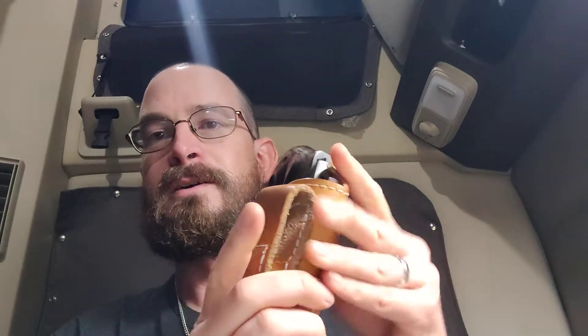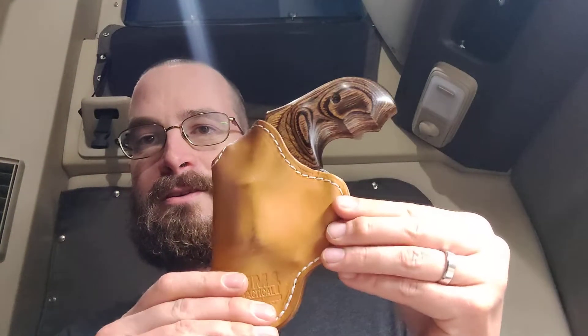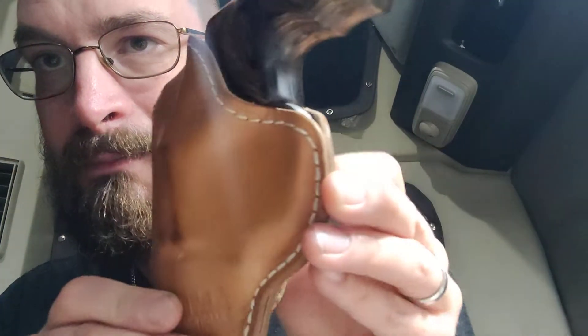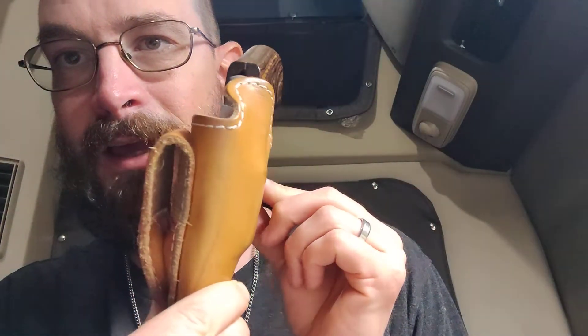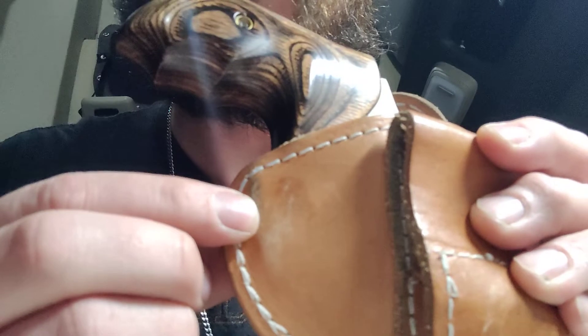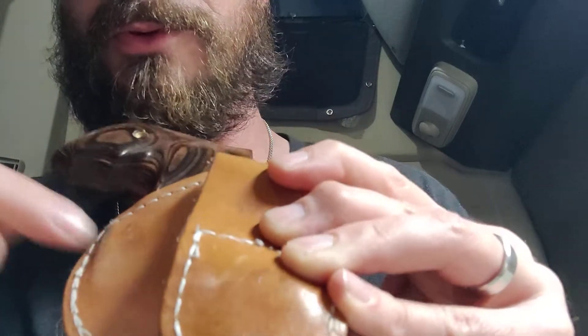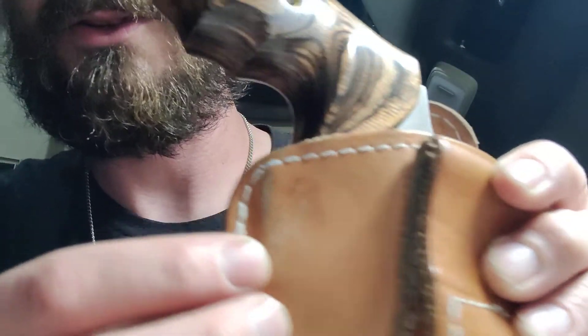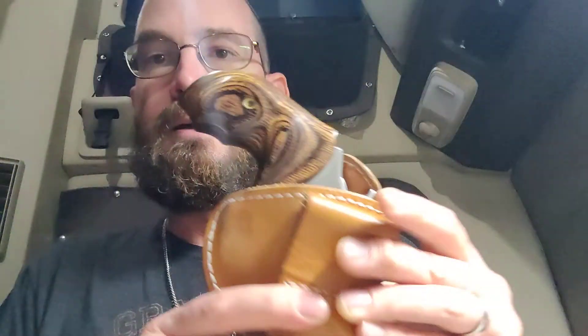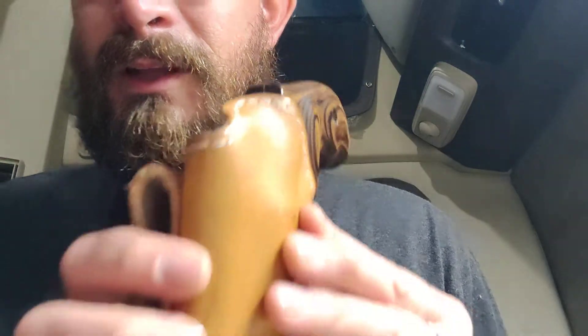It fits this gun like a glove, literally. You can see a little bit right here by the trigger guard, but there's no chance of anything wearing through — that's just from my pants, like a denim stain. Nine months later, stitching is still all good.